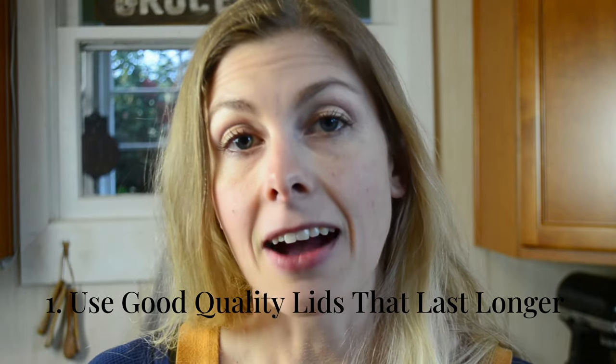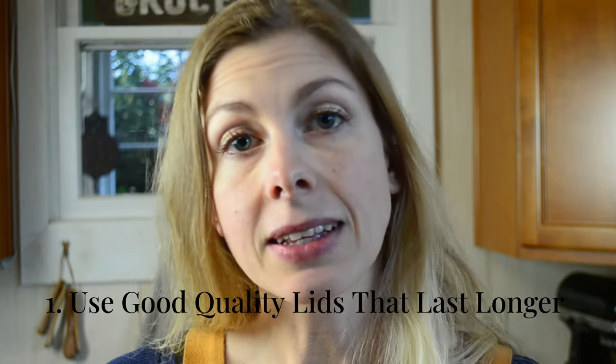Tip number one: make sure that whatever canning lids you are using are good quality. If you are using reusable lids like the Tattler lids, those are great — especially if someone gives them as a gift, because they're reusable and you're not putting out any money up front. Resealable canning lids are more expensive, but you get to use them multiple times, whereas with regular canning lids you have to go out and purchase more each time.